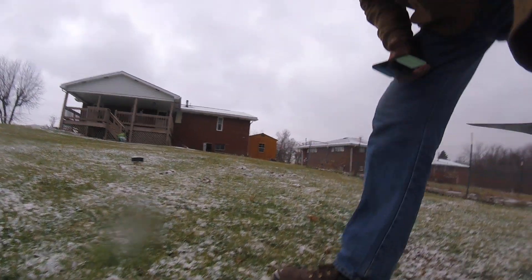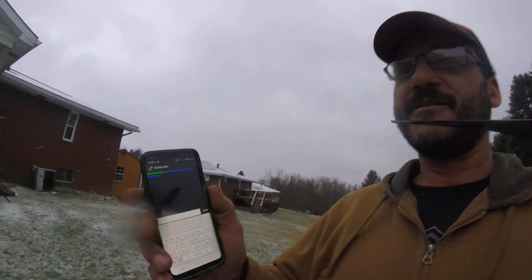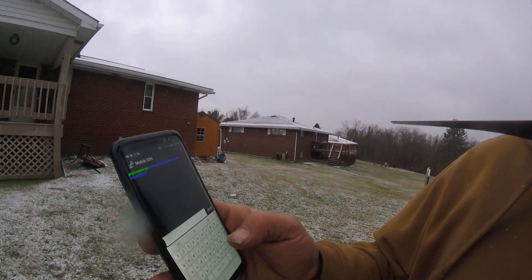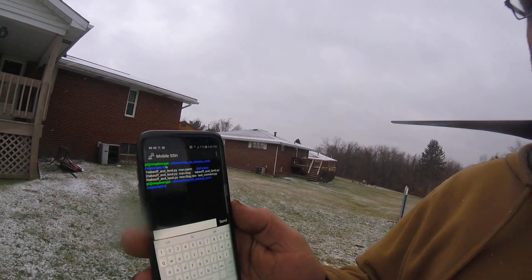Alright, dude. You did it. That's awesome. I programmed it with my cell phone — I actually flew it with my cell phone. Watch this. It's L-S... see the number one, take off and land? That's the one I ran. That's awesome, huh?